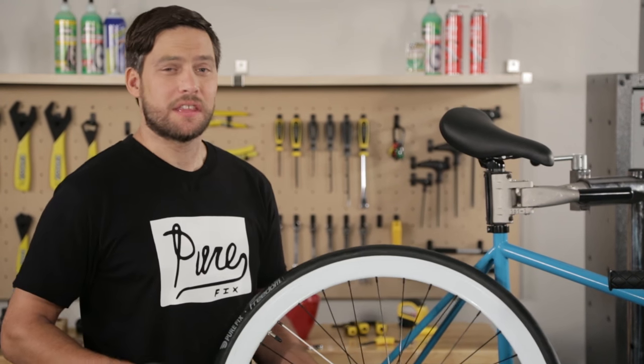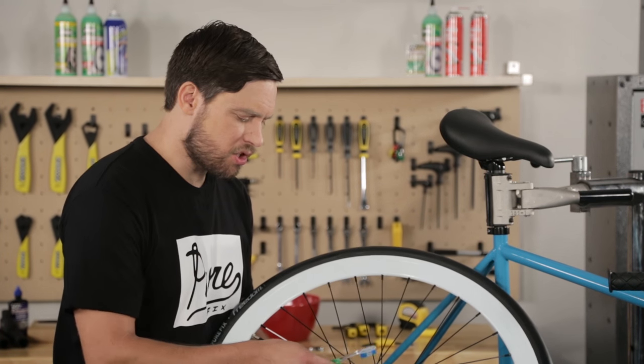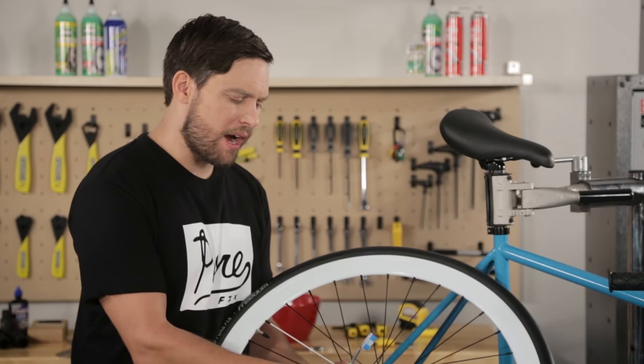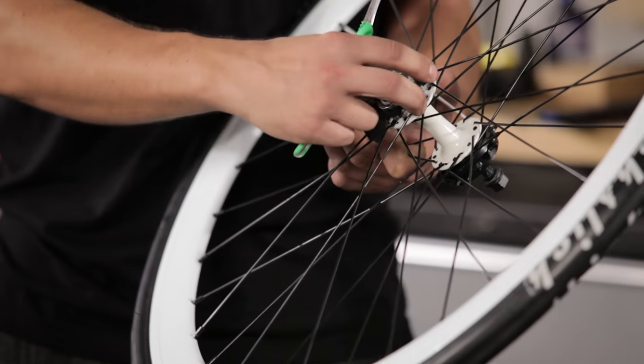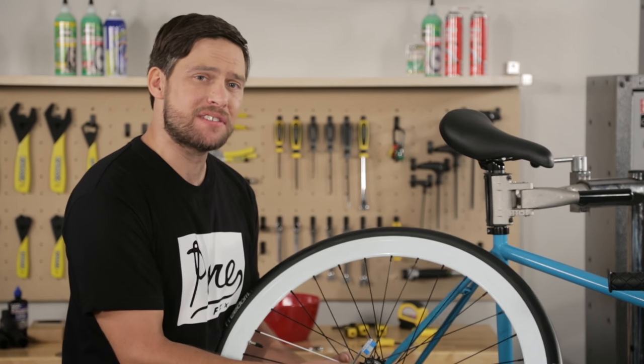Since cogs have teeth the best thing to clean them with is a toothbrush. Use a little degreaser and make sure to clean every tooth on the inside and the outside. To check your cog for wear make sure that it doesn't have any really sharp teeth on it. That's called shark toothing and it's a sign you need to replace it.